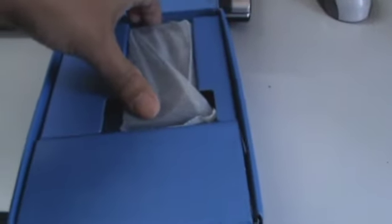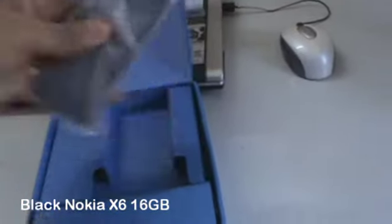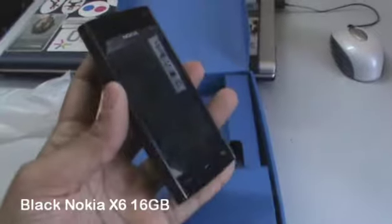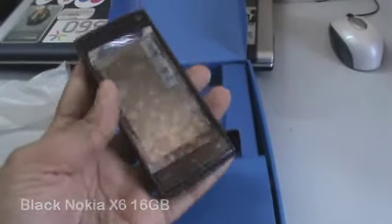So you open up the box and you have the Nokia X6 right there. Let's get it out of the container. Pretty sweet looking device right there — we'll have more on this in the next coming days.